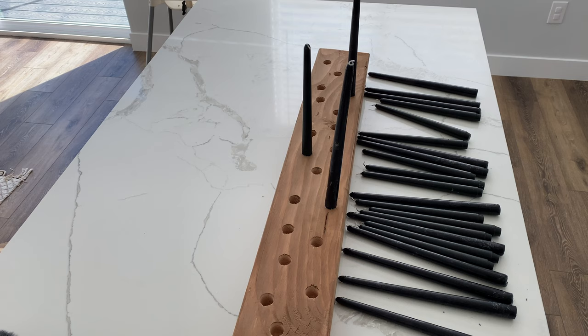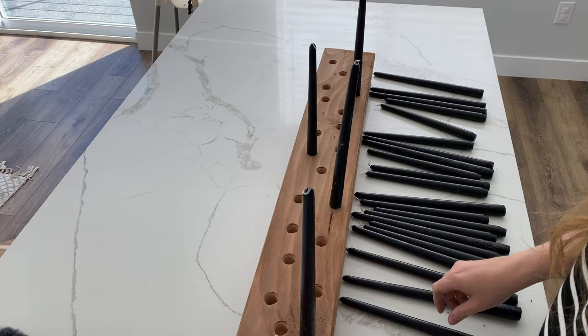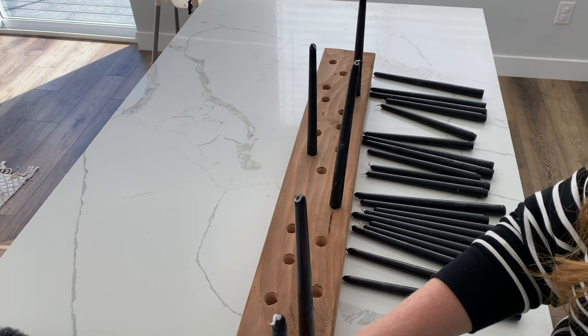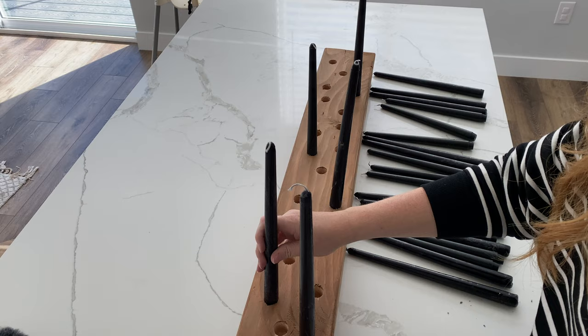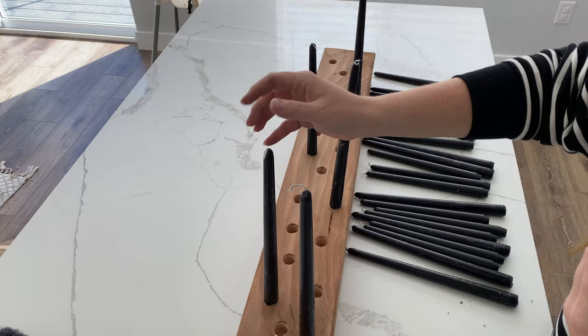When you're putting these in, because of the size of fit I used, you're going to have to kind of work them in there a little bit. It's going to be a tight fit, which is okay because you want them to stay upright — just give them a nice push in there just like that. It's okay if the wax comes out the bottom, that's kind of what you want. You don't want them to get super stuck so that you can switch them out easily.